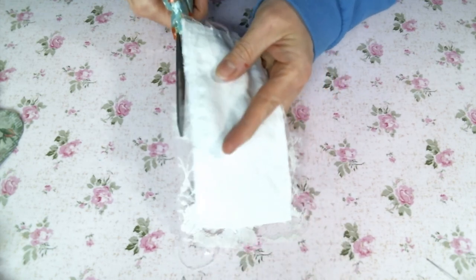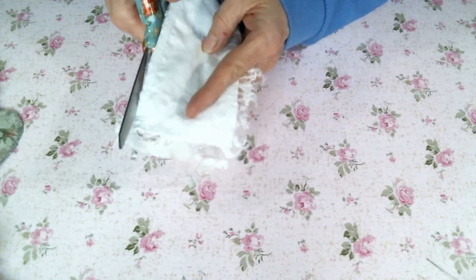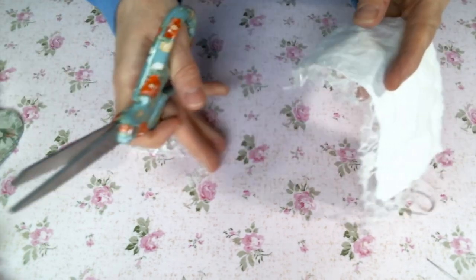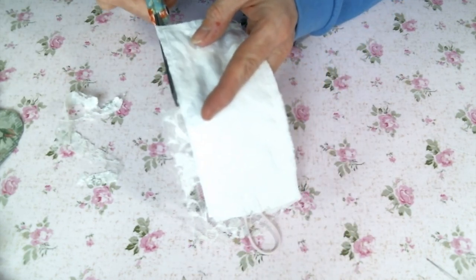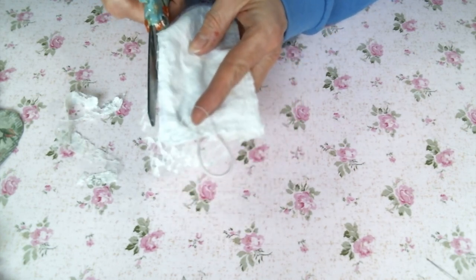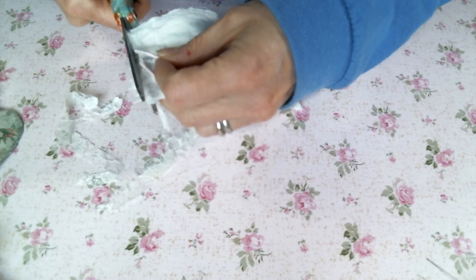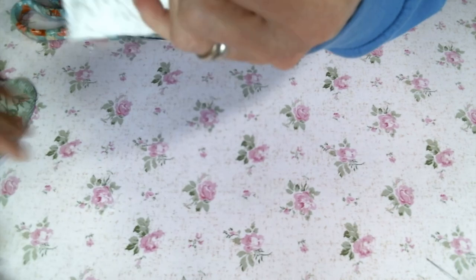Now I'm just going to cut off the extra bits. These cuffs come together really quickly and they're just so cute, so if you haven't made one before, I hope that you will give it a try. There's all kinds of different closures that you can add, but I went with the elastic and button because I find that's the easier one to use when you want to put the cuff on by yourself — it's harder to tie when it's just you, although I have made tie cuffs too.